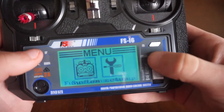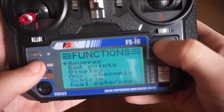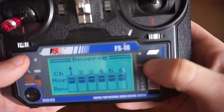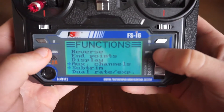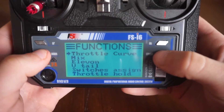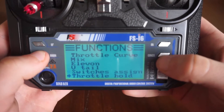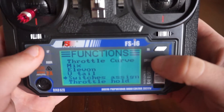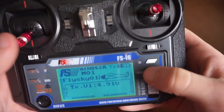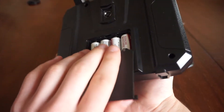You can also go into function setup to do your channel reverses, endpoints, display, aux channels, sub trim, dual rates, throttle mix, elevon, retail switches - yeah, got all that fun stuff. It's quite a good remote overall.